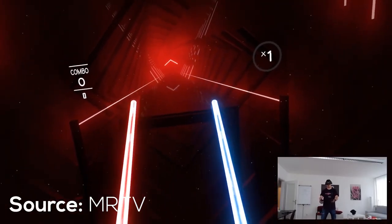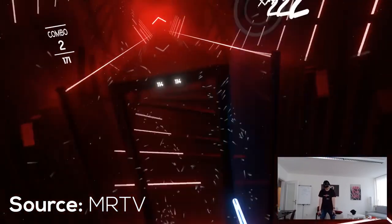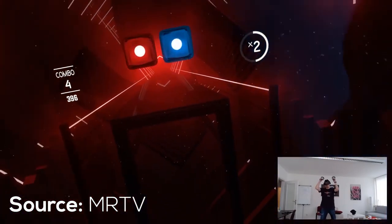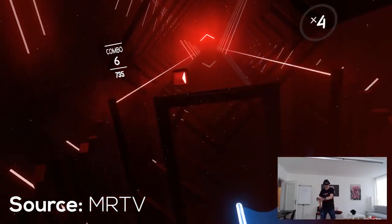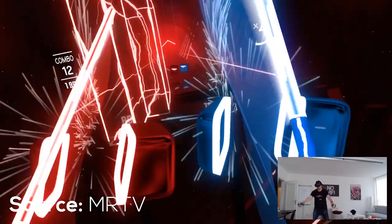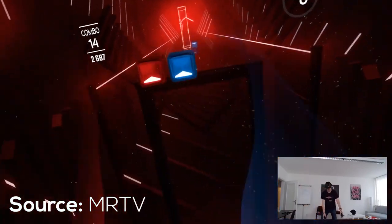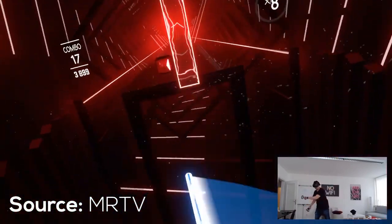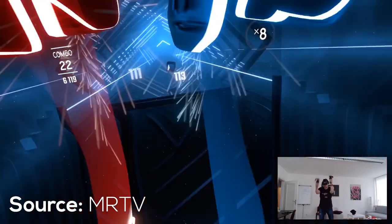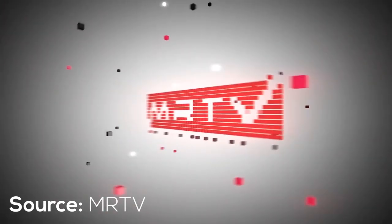He mentioned that he used the controllers for about 20 minutes before posting his initial feedback in the Discord, and said that for the hand tracking there were absolutely no issues whatsoever. However, when he held his hand behind his hair he did notice a slight glitch. Other than that, the controllers were very comfortable to use, and he just had to get used to the UI inside the headset since it was his first VR experience.